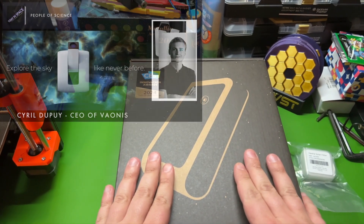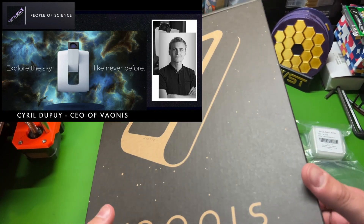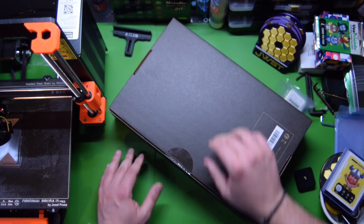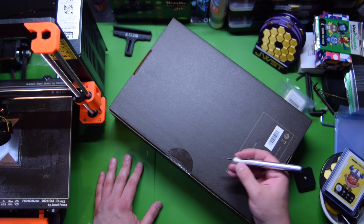They got me. We interviewed Cyril Dupuis, the CEO, on the podcast Today in Space. I think the team is awesome, the support has been great. So now let's dive into their next telescope here.